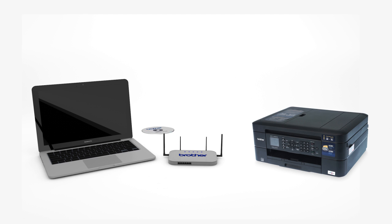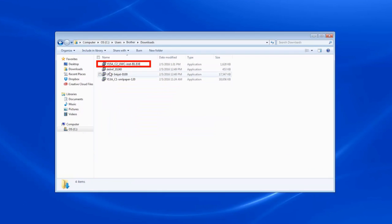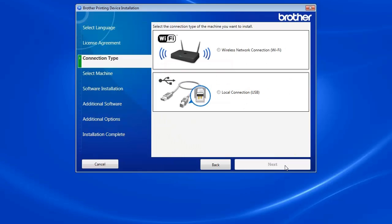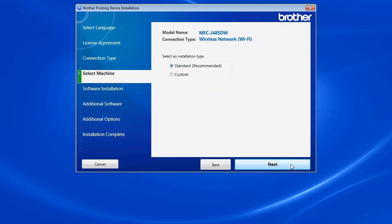Insert the installation disk or download the full driver and software package from www.brother-usa.com. Navigate to your installer file and double-click to begin installation. When the device installation window opens, choose your language and click Next. Accept the license agreement and then click Next. Select Wireless Network Connection and click Next. Select your Brother machine from the list and click Next.